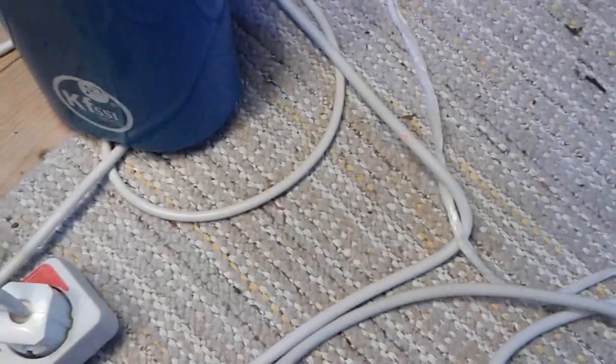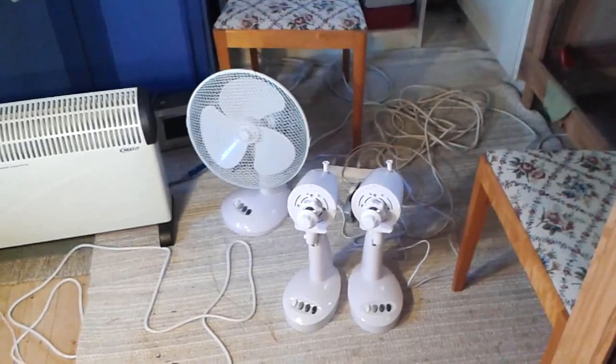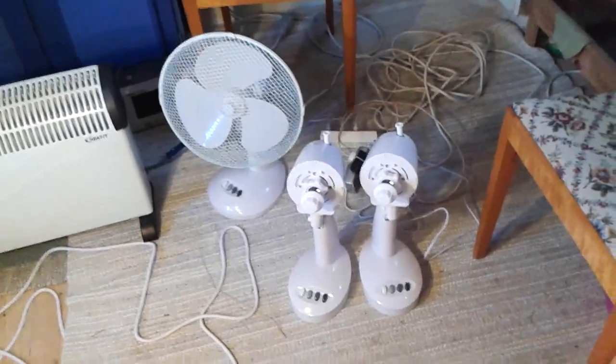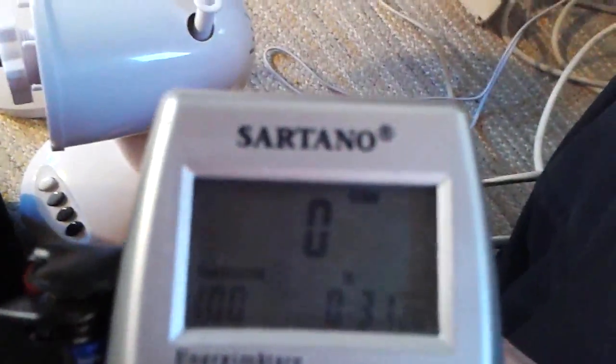Next step: what we want to do is connect another 80 watts of non-resistive load, and we're going to do that with the help of these three fans. So let's first see how much load this will be when we connect it to the ordinary phase here.